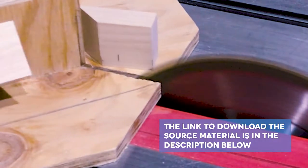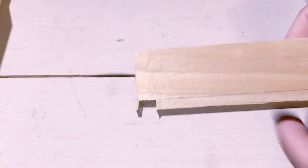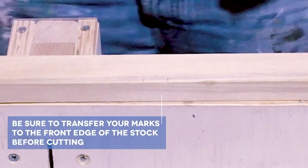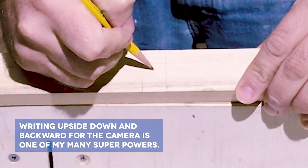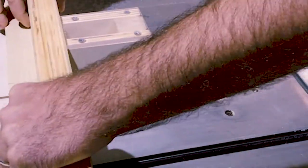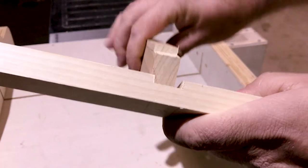The dimensions for all the parts of the cut list are outlined in the source material for this video. To cut the dados in the outer wall pieces, we'll need to switch over to the cross cut sled. Set the blade height by marking a piece of scrap at a quarter inch, set the scrap piece on top of the sled, and raise the blade to match the line height. Run some test cuts until you're satisfied with the cut depth. When the blade height is good, I mark out the areas that need to be notched out, that will receive the ends of the cross bracing once fully assembled. I check the fit of the dado using a piece of scrap, and repeat these cuts for all the parts necessary.